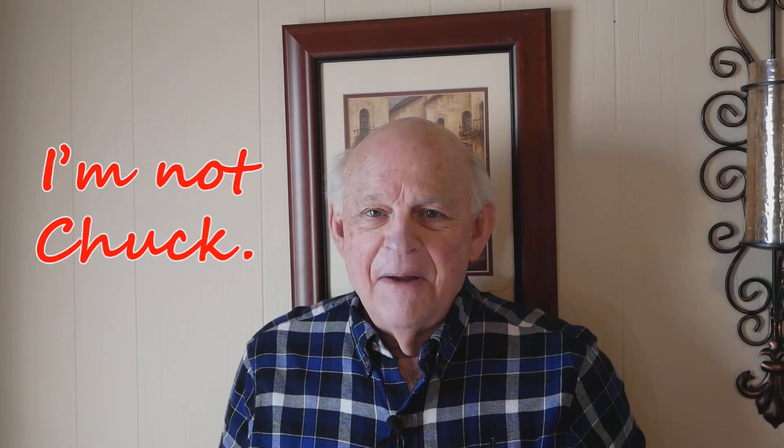That's it for this video. Please click the like button, comment, and subscribe. And don't forget, I'm not Chuck.